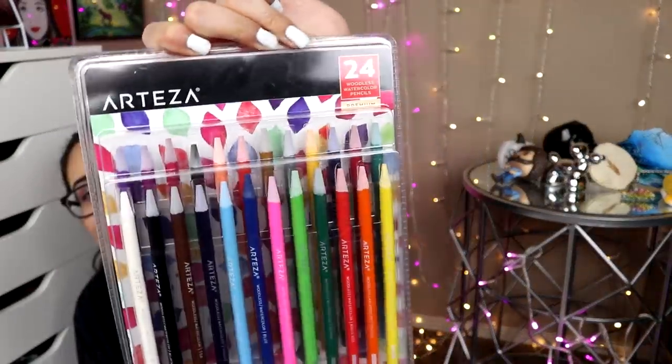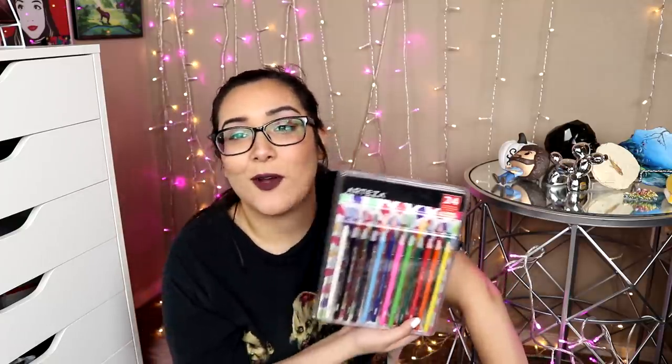Next up in the line, we have some more Arteza colored pencils — these are the woodless watercolor pencils. I don't know why Arteza has so many watercolor products, but here we are. Again, just the same thing: I'm not a fan of watercolor pencils, so if I don't like regular watercolor pencils, I'm definitely probably not going to like woodless watercolor pencils. So I'm just going to give them away.